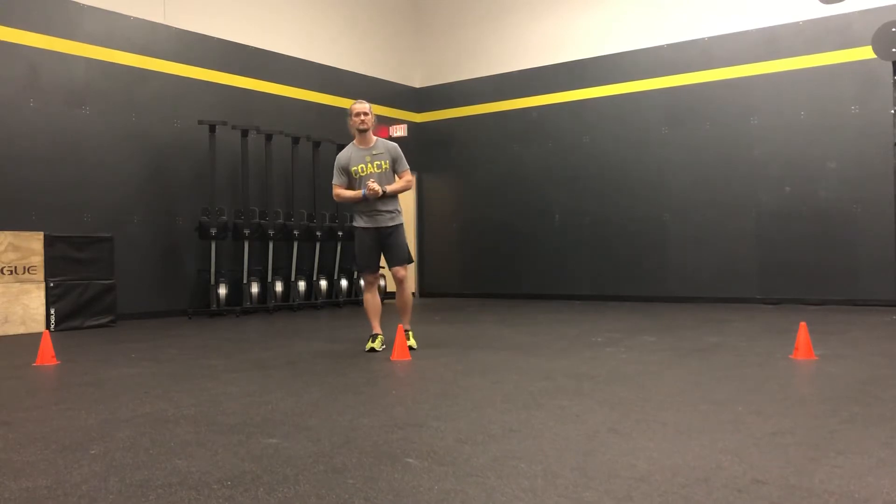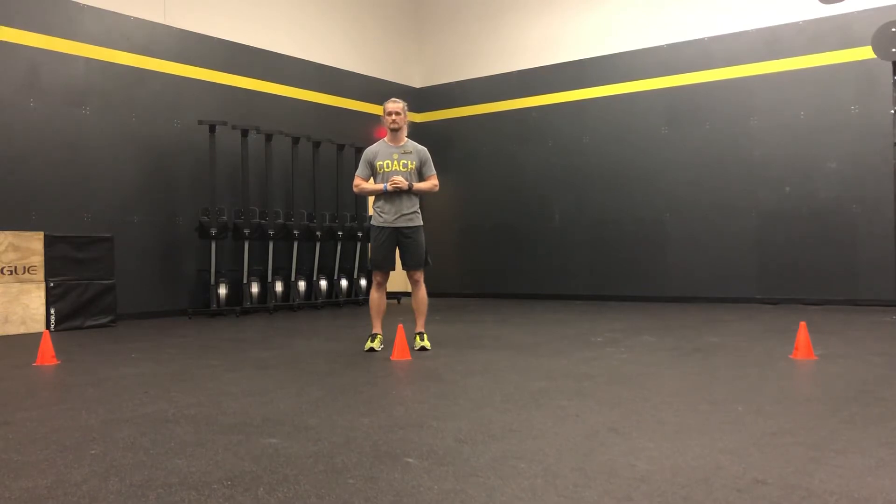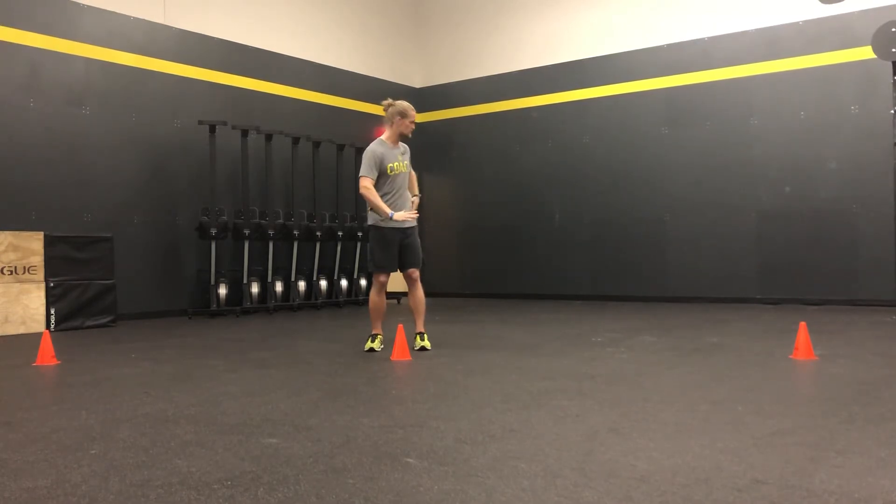Hey, what's up guys, coach Will from San Marcos, Texas. I want to run through the Fire Feet Shuffle Drill. During this drill you'll have three cones set up — a middle one, a left one, and a right one, all about five meters apart. Athletes will be right behind the middle cone, all lined up.